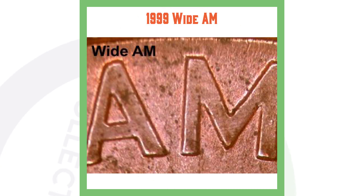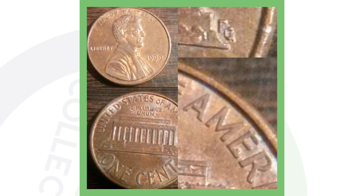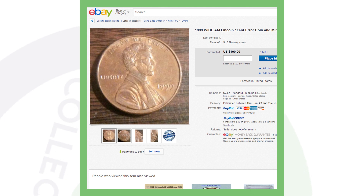Another thing to look for on the 1999 penny, which we'll be looking at under the microscope in a moment, is the 1999 Wide AM. You see how the A and the M are not touching — that's exactly what you want to look for on the 1999 Lincoln penny. Here's an example of one that sold on eBay for $100, ungraded, found in pocket change.